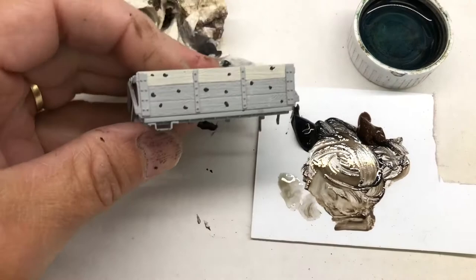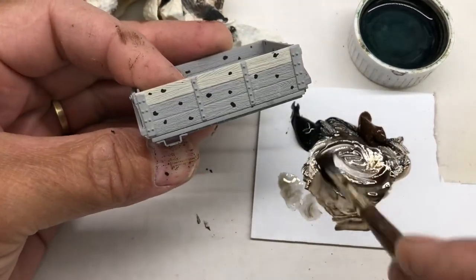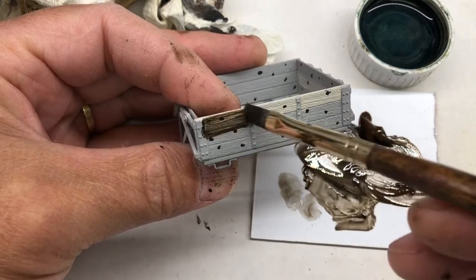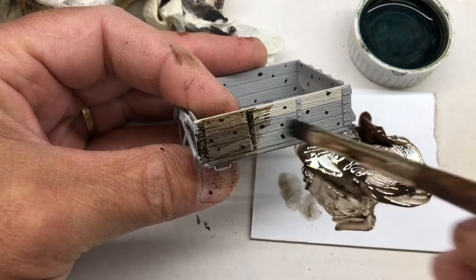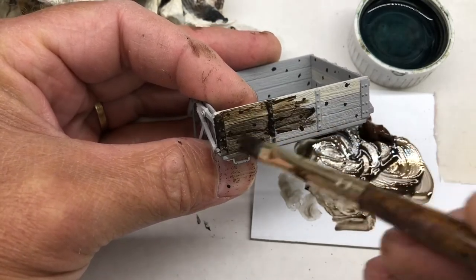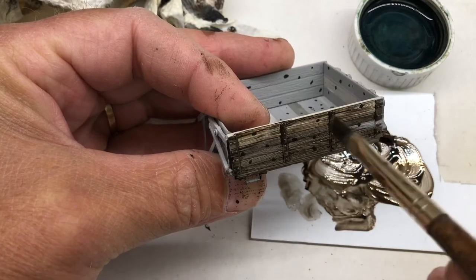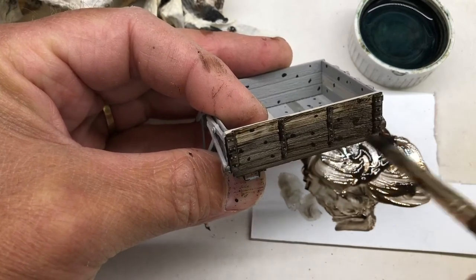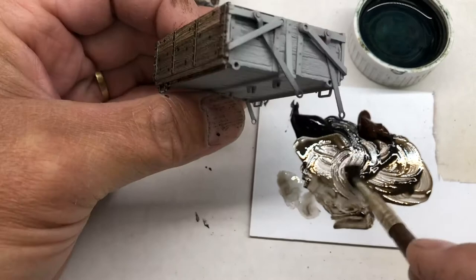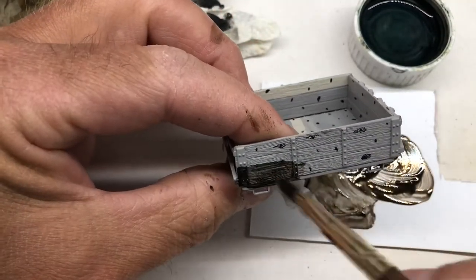I'm going to let this one sit and come back to look at it in a bit. Now let's see how this strange gray car turns out with its case of chicken pox. I have no idea how this one is going to turn out. I'm going to cover it in and make it pretty aggressive with this one, simply because I think I'm going to end up repainting it anyway. I'm not going to sit here on camera and finish this one — I'll finish it off camera and see how it goes.